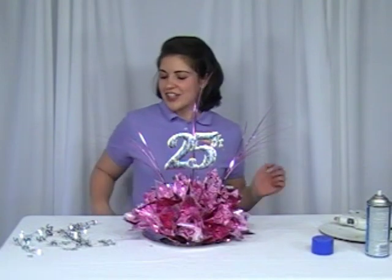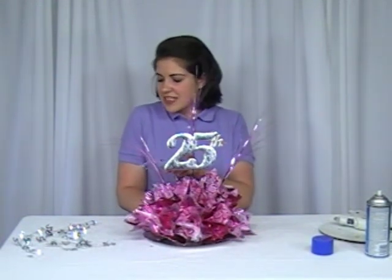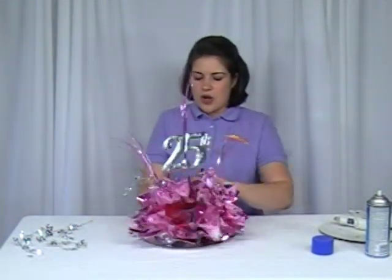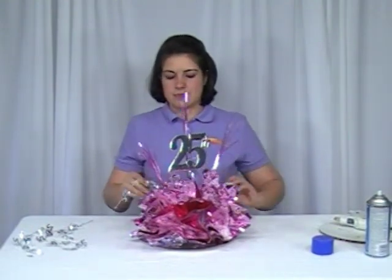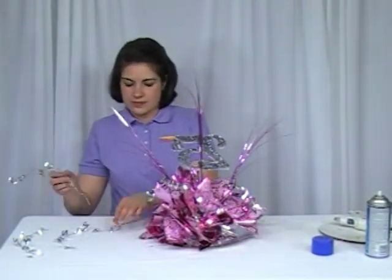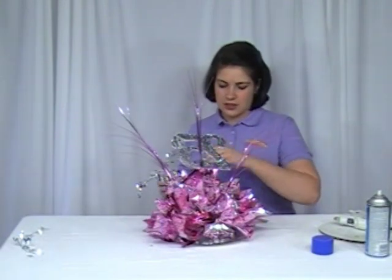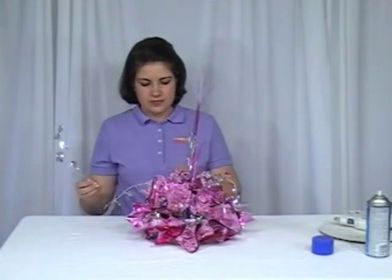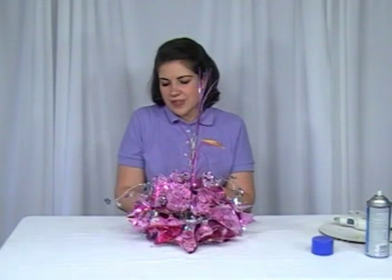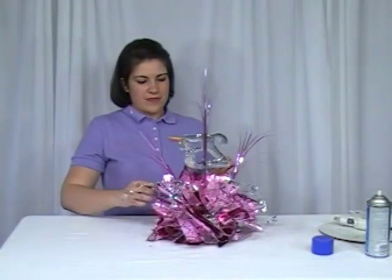The last step is to insert your garland sprigs. Just take these and insert them into the top of your styrofoam round. You have five of these, and you just want to make sure they're evenly placed around the centerpiece. After you've inserted your last one, you can bend these to get the desired shape you wish, fluff up your foils, and you've completed your '25 Years Together' centerpiece.